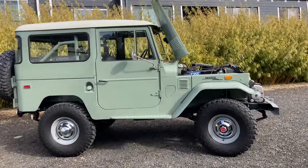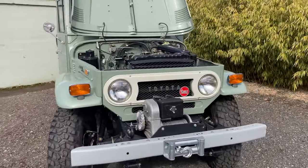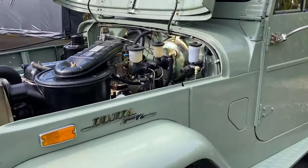Hey, today we're taking a look at this 1970 Toyota FJ40 Land Cruiser. This FJ had a rotisserie restoration done and has only traveled about 70 miles since that time.